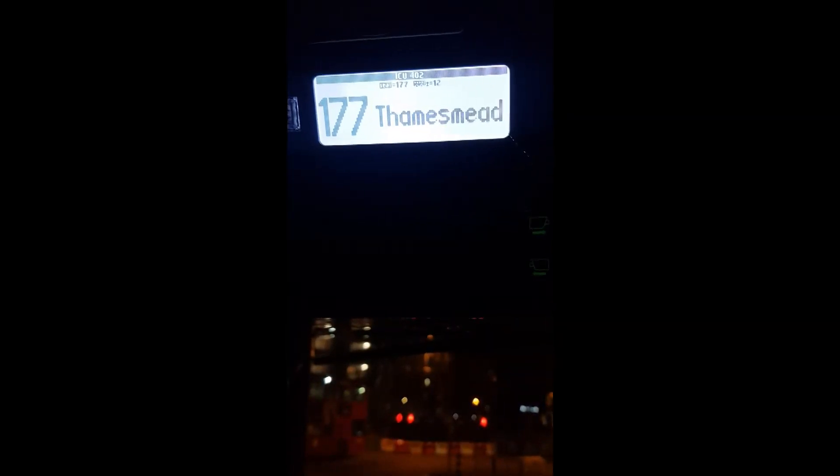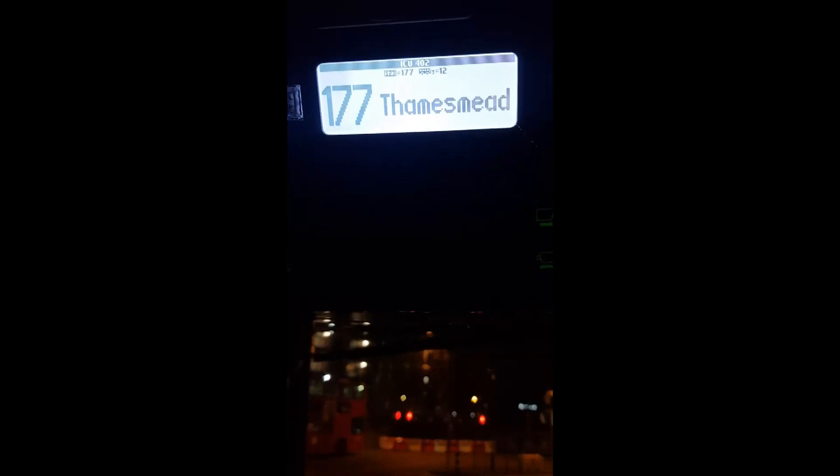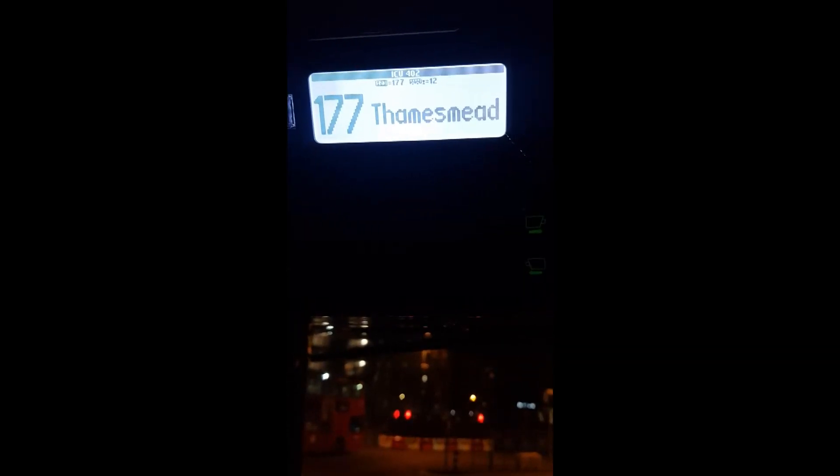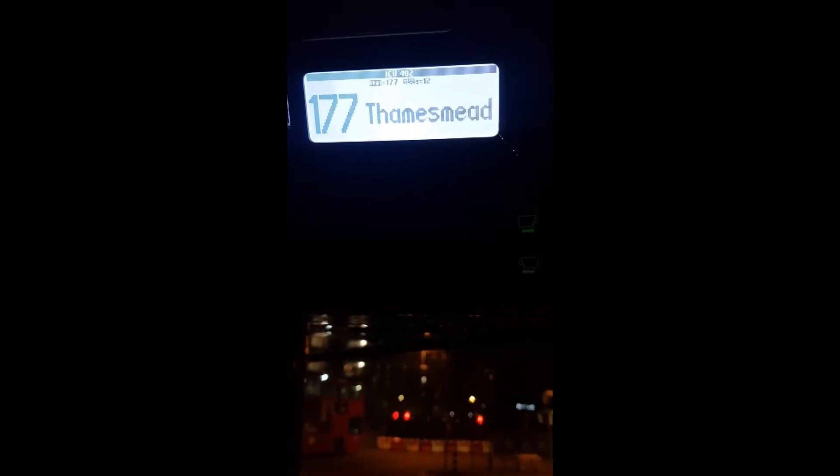You'll then start hearing it roll. Obviously you can't hear it rolling now because I've already got it set to Thamesmead, but when I get a chance — when we get to Thamesmead — I'll film a couple of little montages so you can kind of see the roller working.